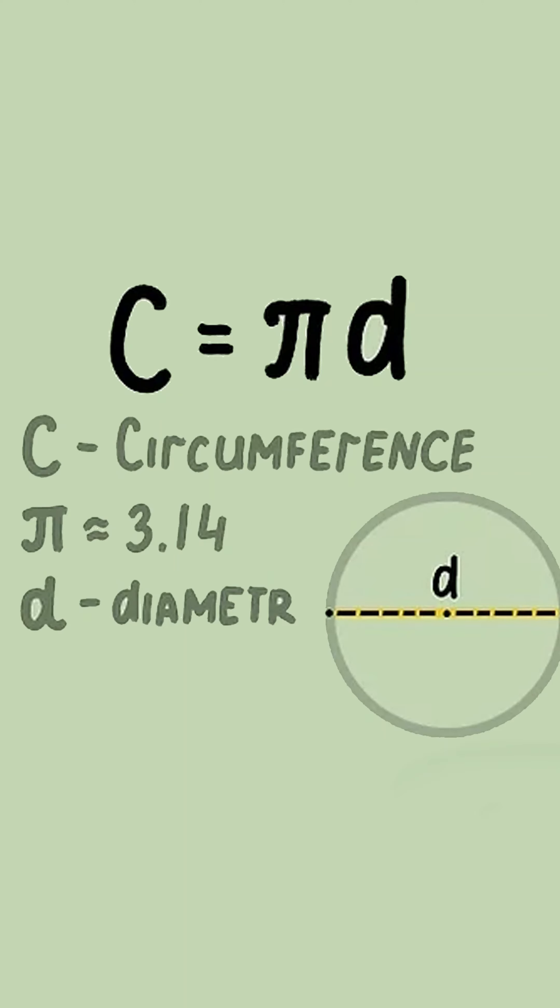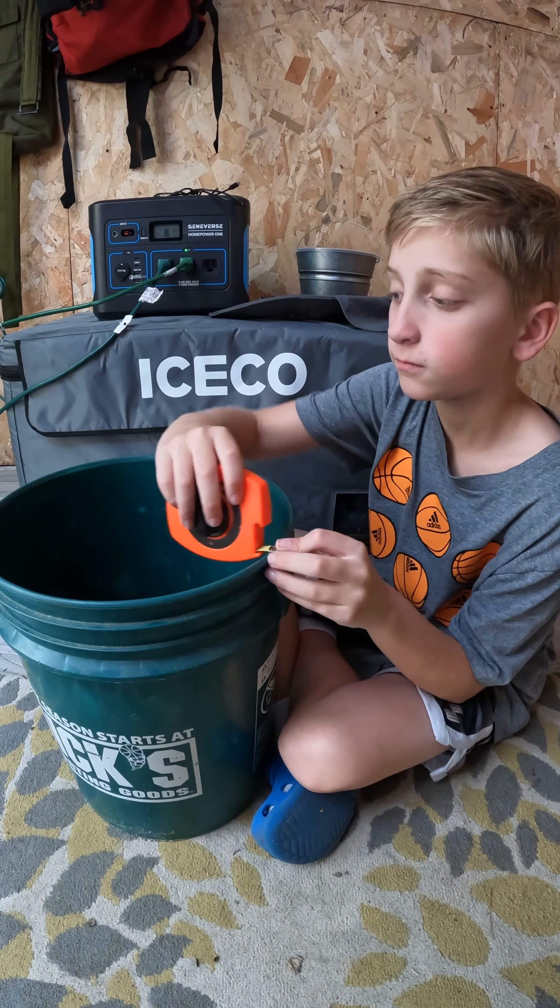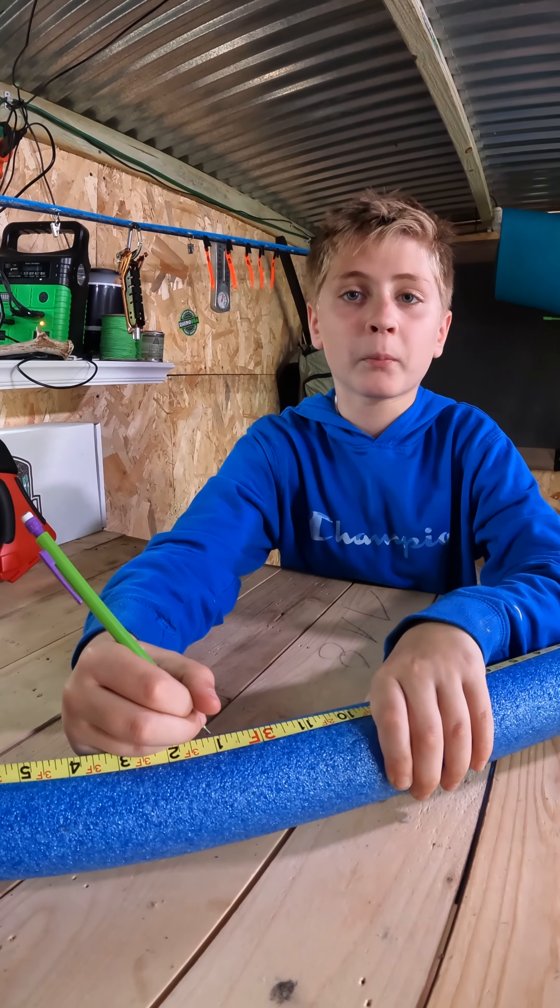Measure the bucket's diameter, then multiply it by pi. That will give you the circumference. Then just measure and cut the pool noodle to size.